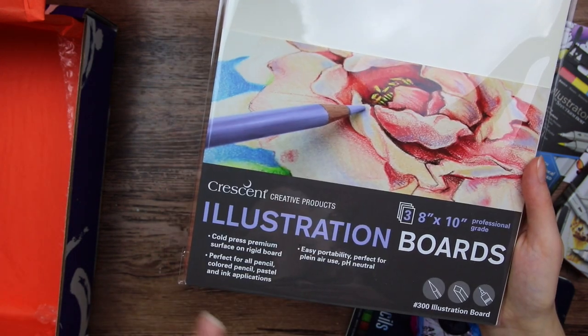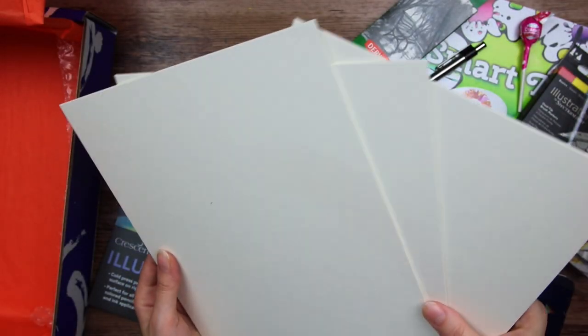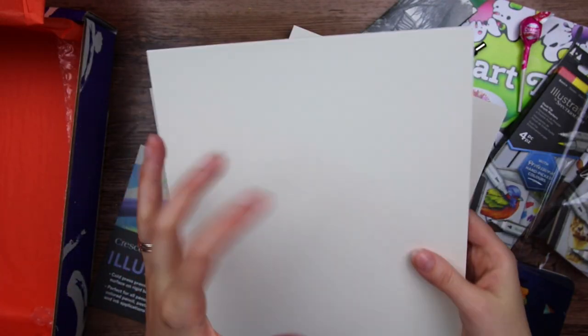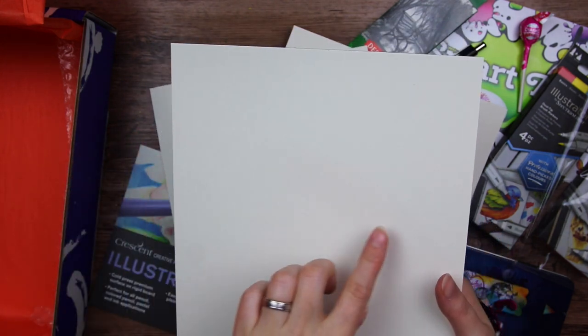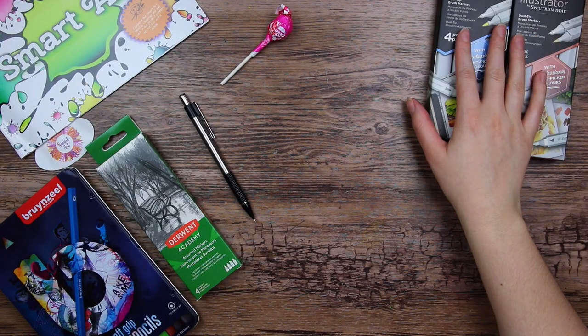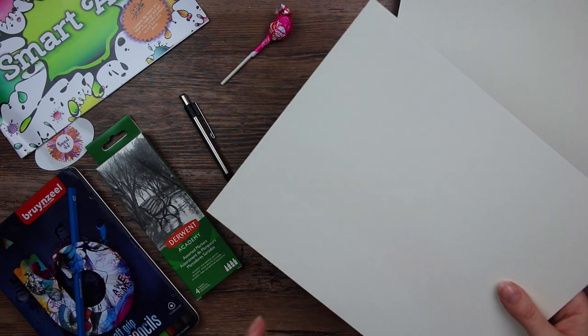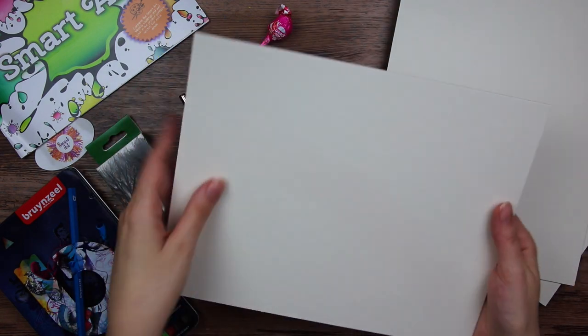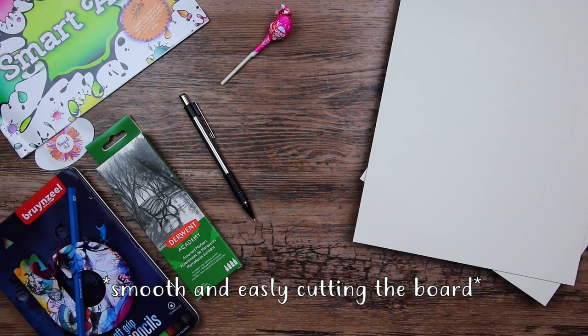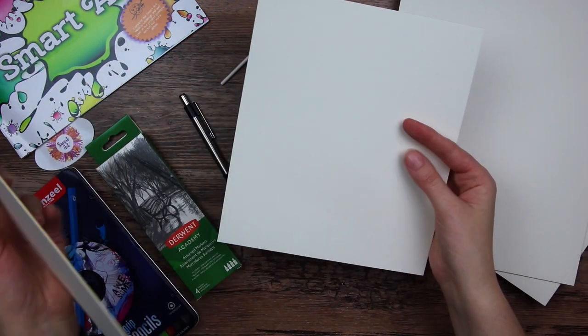And then lastly we got some illustration board from Crescent — perfect for all pencil, color pencil, pastel and ink. We got them in a set of three. It's kind of like thick cardboard paper. There is a little bit of texture, but it is almost completely smooth. This will be interesting. To swatch these art supplies properly I will have to use one of these art boards. I'm gonna see if I can cut just a little piece off so I can save the rest.